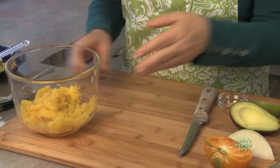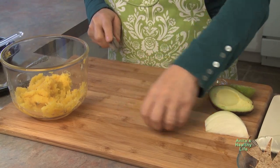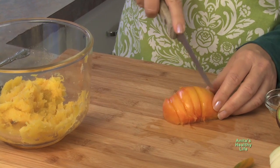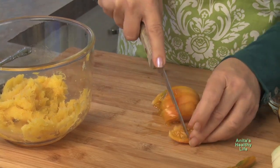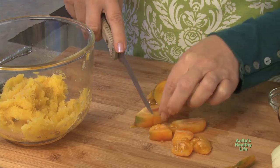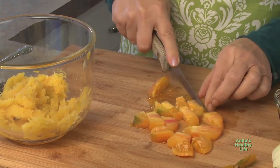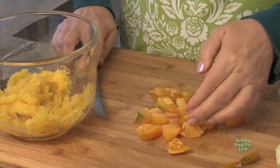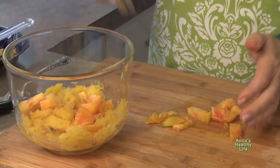Doesn't that look great? Now you're going to add half a tomato — you want it in chunks, not too big, but you want them to show up. You leave all the skin on. The thing is in making salsa, you want the pieces to show up and to be seen and to be able to eat them that way. Then you add the tomato to the squash.